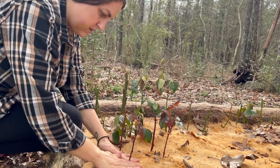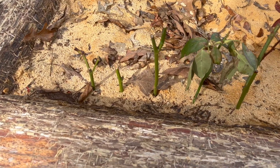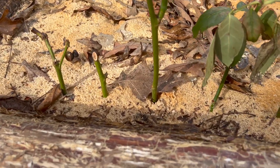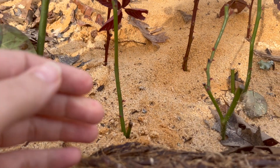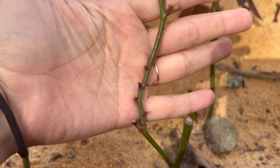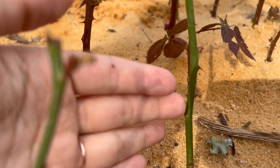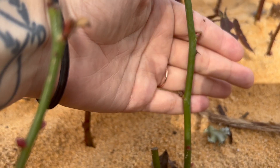By the way, if you're wondering why my cheeks look like a chipmunk, it's because I had oral surgery. If you have had success propagating in sand, leave a comment below letting me know what took off with this method — I would love to know what worked out for you. Thank you so much for watching, I will update you on this progress next time.